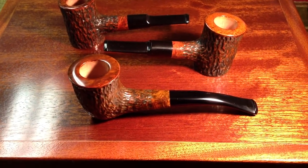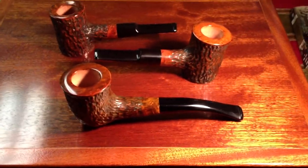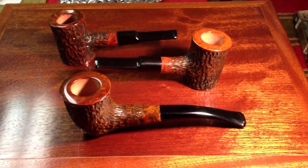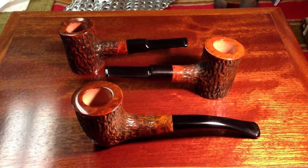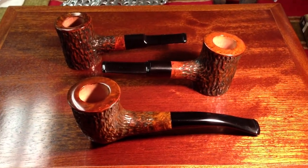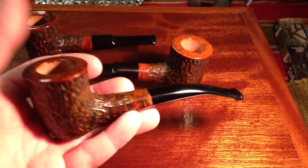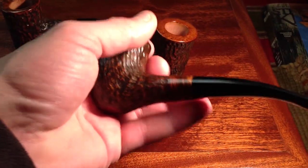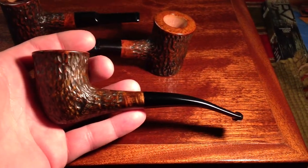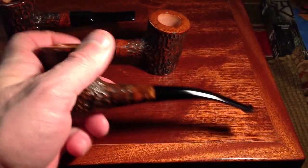Hey YouTube. Just finished three pipes, and these are pipes I made for people as orders. I'm not going to show much of the two poker pipes — I've done enough videos showing those — but here's one that's a little different. It's kind of a dublin with a long stem and a nice sized bowl.